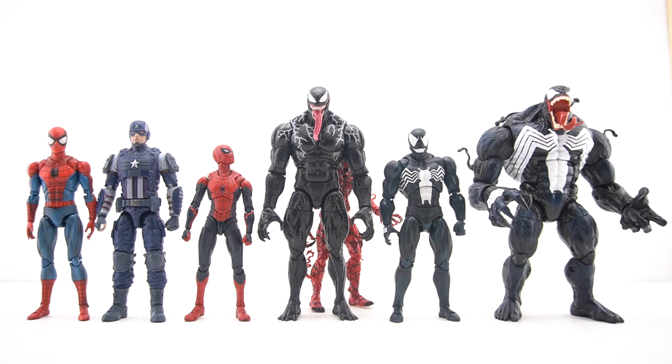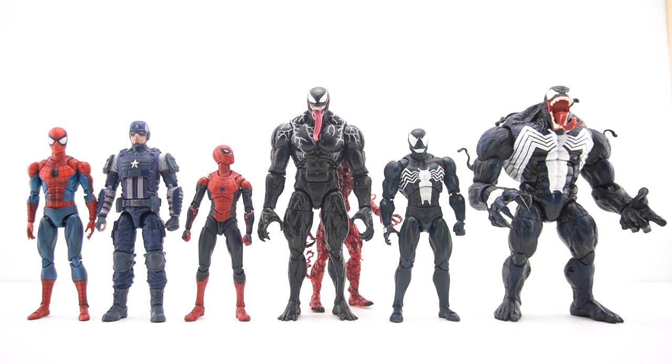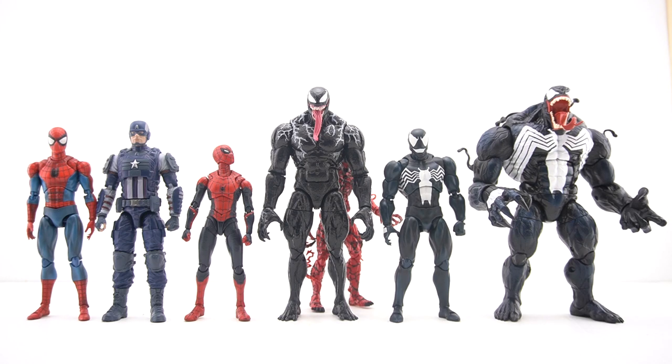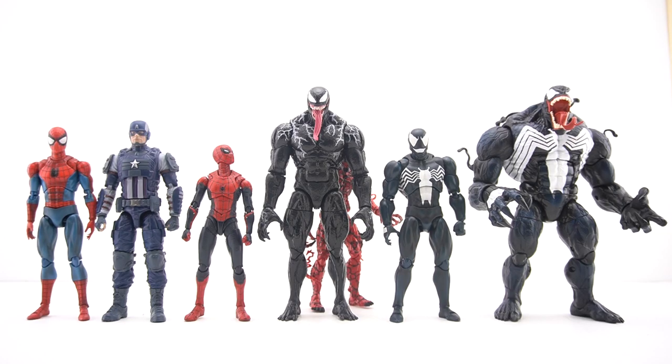As for size comparisons — as every single person wants to know how he scales with other figures — he looks really good with the Tom Holland Spider-Man, which for me is absolutely perfect because I'm going to be displaying these two together in hype for their inevitable movie crossover. His proportions look accurate — he's tall and lanky but also big, if that makes sense.